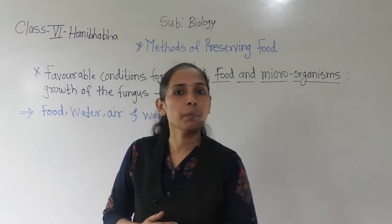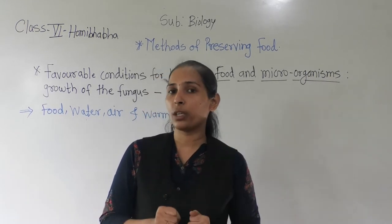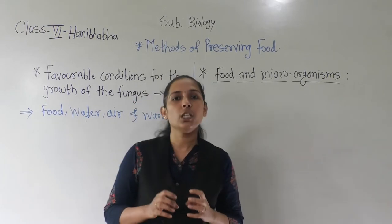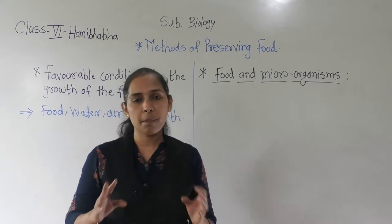In that we have discussed some points. Today we will discuss about one activity. Let us see what the activity is — you have to take one chapati and divide it into three pieces.